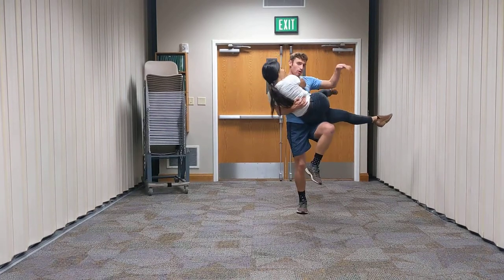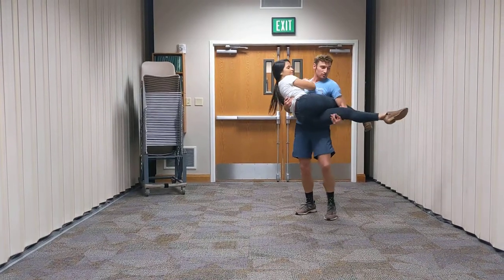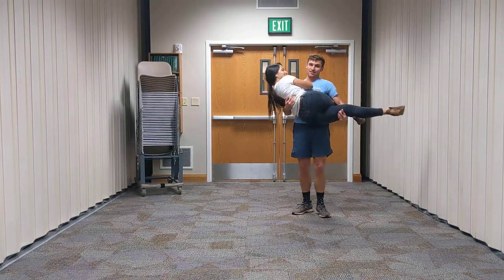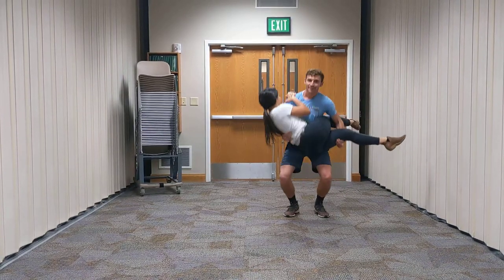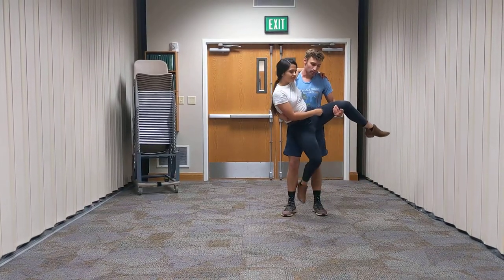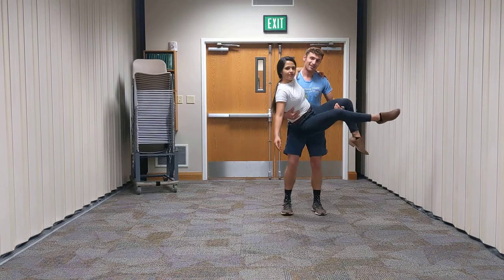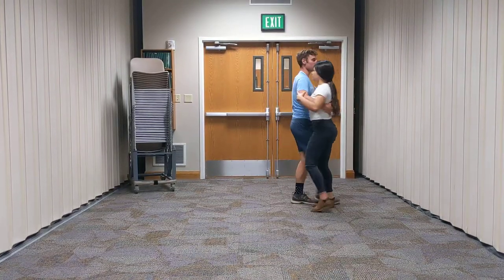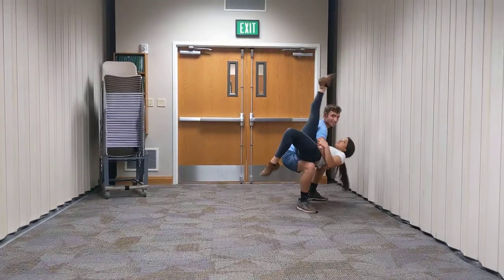Instead of the bridal carry, go over and in between her legs. Notice girls, she has crossed her legs. That's an important thing because you're going to be spinning. And then from here, the girl can point her bottom leg and you just kind of spin her around until she dips and you pivot her off that foot to end in a dip.